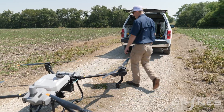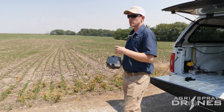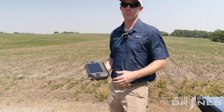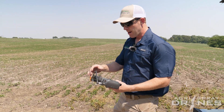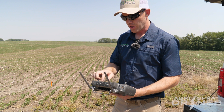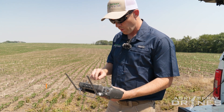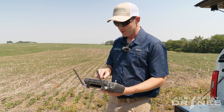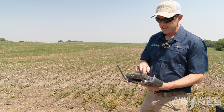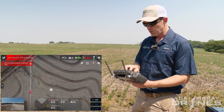Let's go ahead and get our remote and show you how to set up. What we're going to do first is a mapping mission. You don't have to do mapping missions to do spot spraying, but it can be a really cool feature with the Agris T40 or the T20P. They both have the capability where you can have it fly over the field and map the area you want to spray. You can do a fruit tree mapping or a route mapping — with route mapping you can do up to 30 acres per flight.